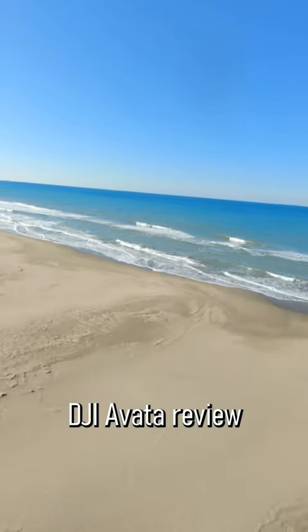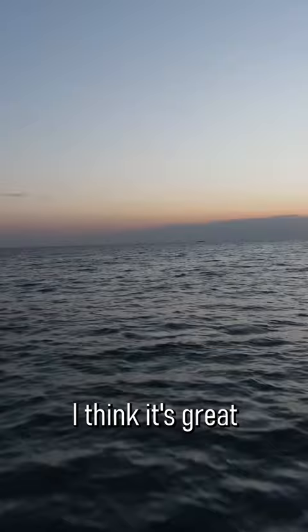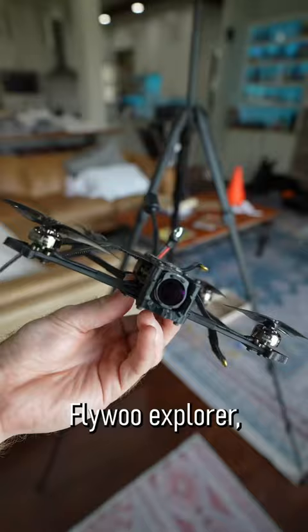Here's a quick update to my DJI Avata review that I did a few months back. Generally, I think it's great for training wheels getting into FPV. It took me, who's not into FPV, totally into FPV. I now have a Flywoo Explorer, which I'm absolutely loving.